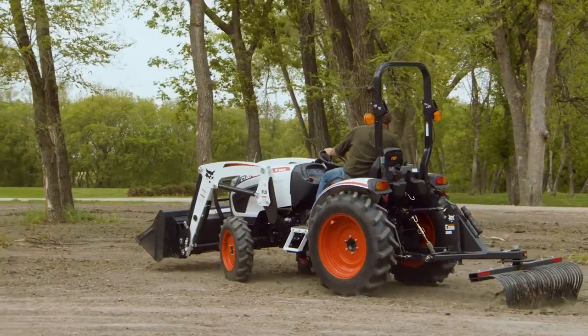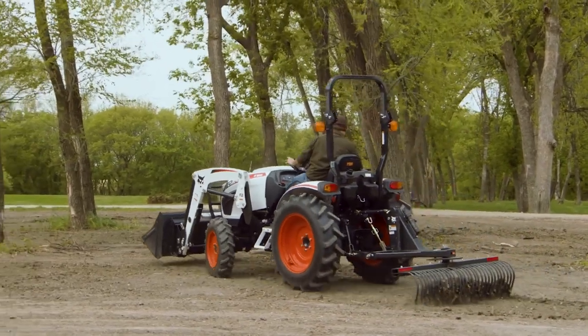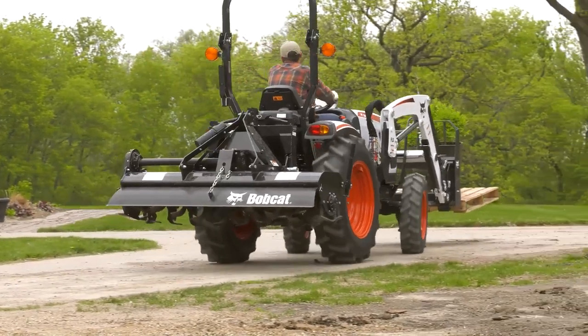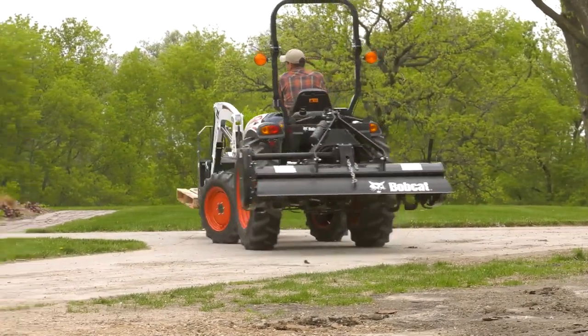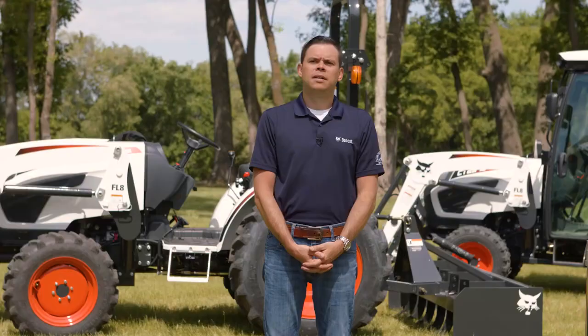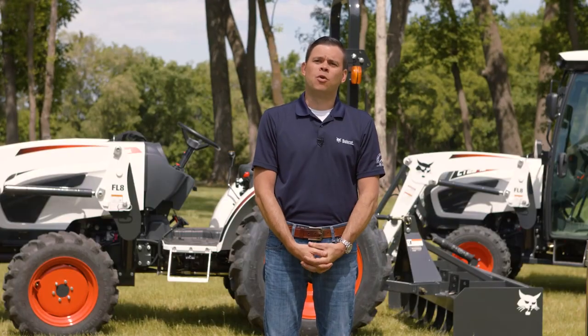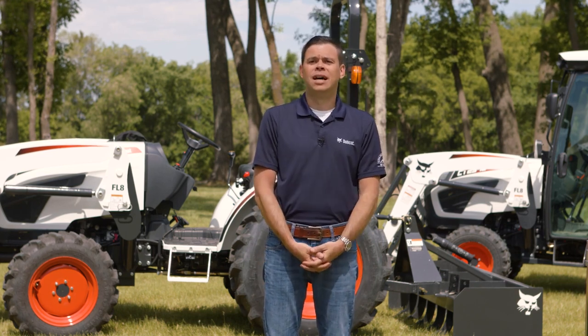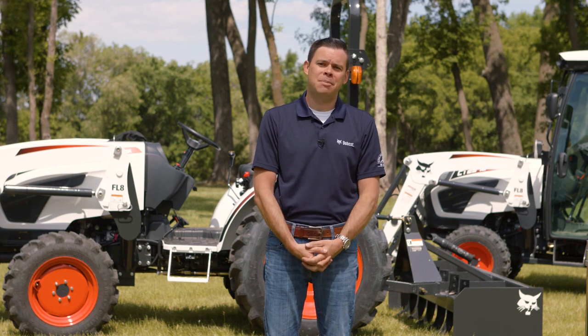Your Bobcat dealer has a wide variety of implements and attachments to keep your to-do list manageable and enjoyable. From the mid-mount mower to the box blade, from the rotary cutter to the finishing mower, you'll have plenty of tools to handle your toughest chores and projects. Ask your dealer about the 2000 platform tractors today or take a Bobcat compact tractor for a test drive. Until next time, I'm James Crouch at Bobcat.